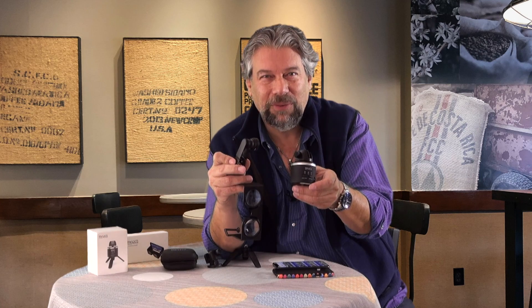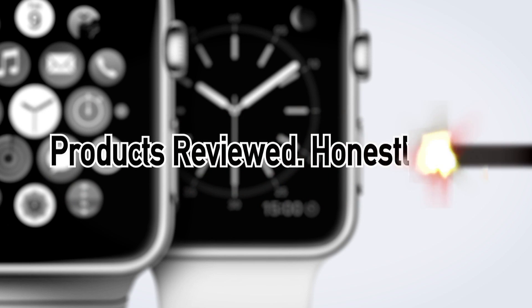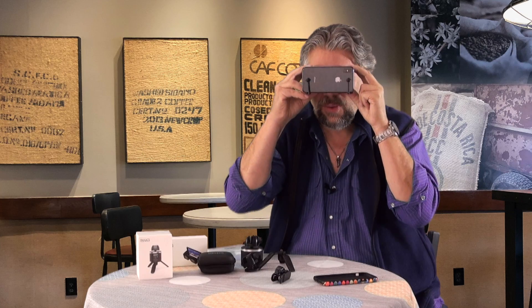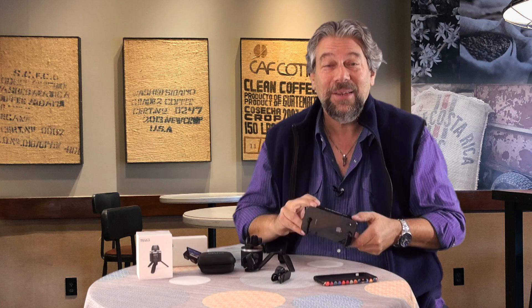Is this everything you need to enter the world of virtual reality? Let's find out. Dave Taylor here and I am entering the world of virtual reality with my phone and this entire setup.